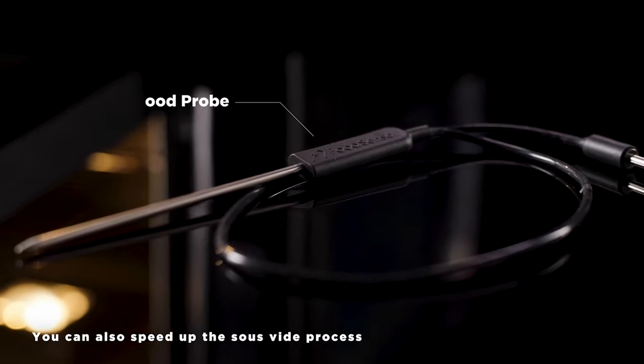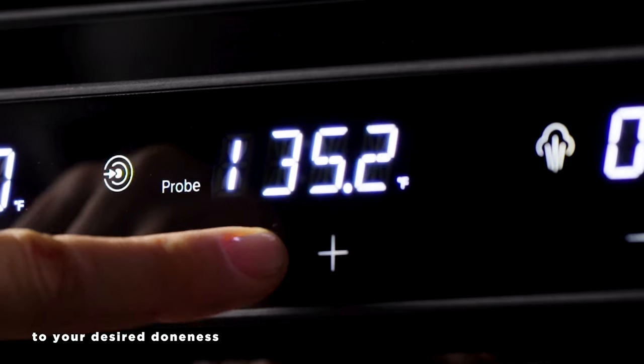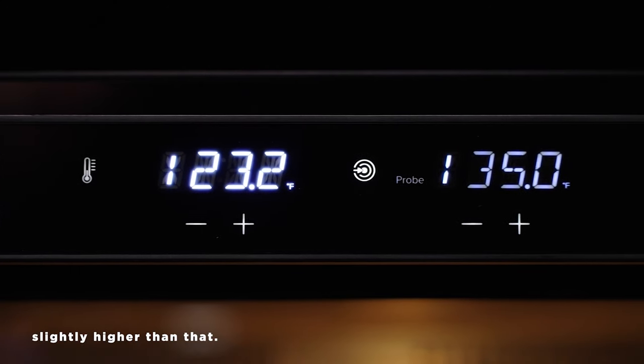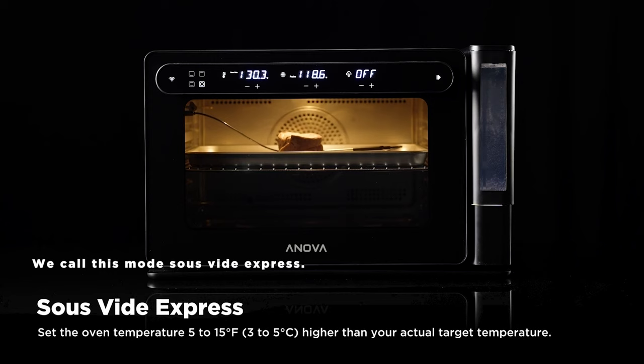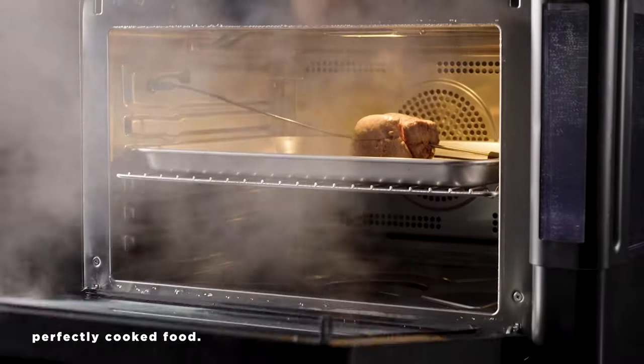You can also speed up the sous-vide process by using the included probe. Just set the probe temperature to your desired doneness and then set the oven temperature slightly higher than that. We call this mode sous-vide express. When you hit your target temperature, you'll be alerted and can remove your perfectly cooked food.